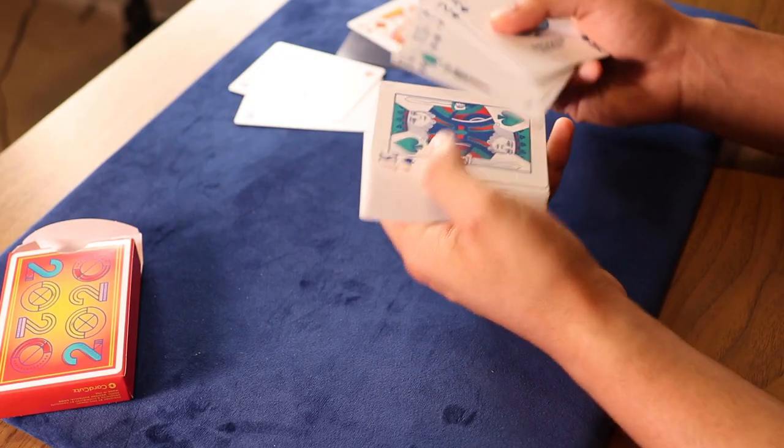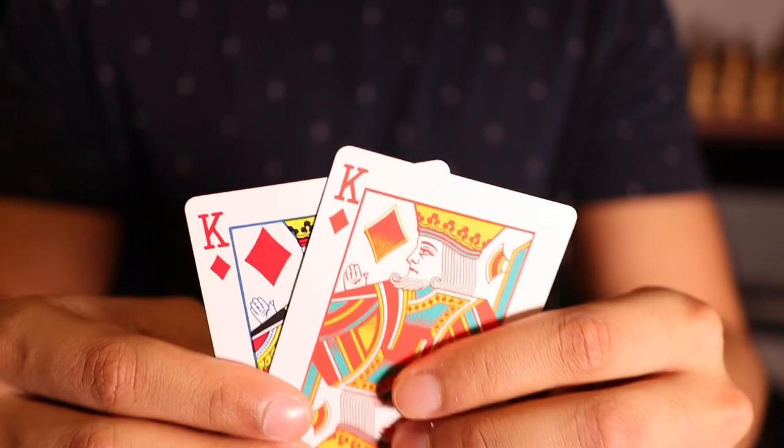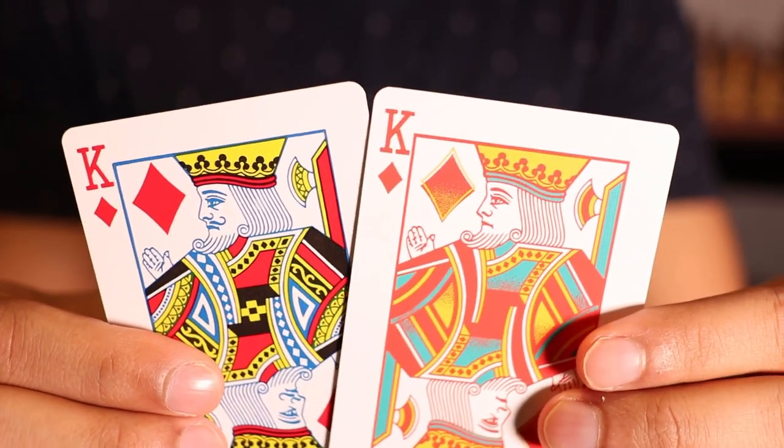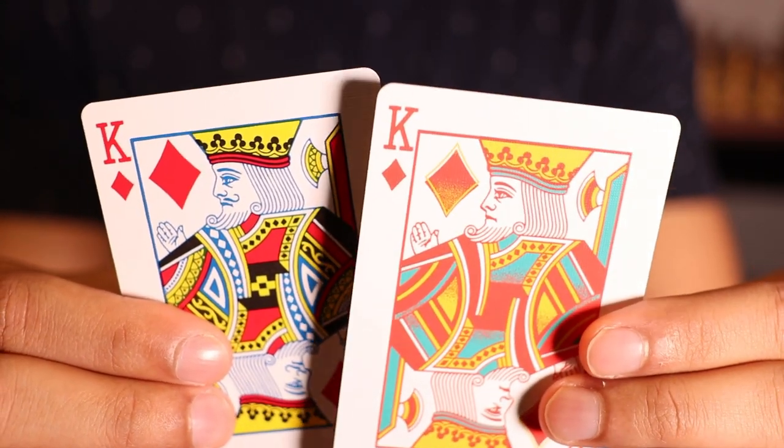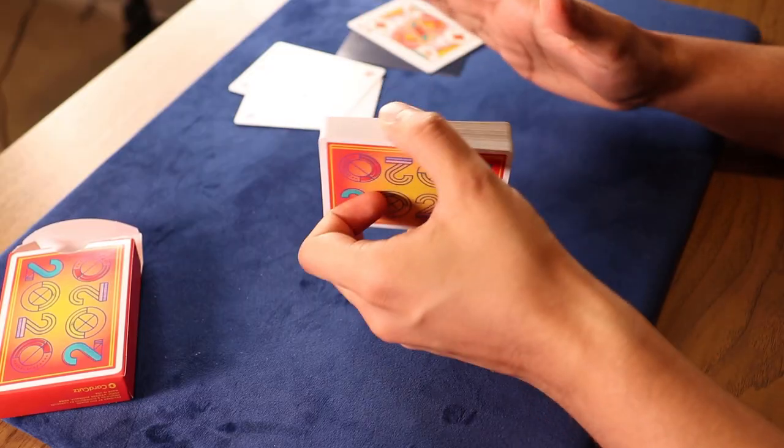Looking at the face cards, the design has also been a bit simplified, which makes the cards look very clean. One thing I noticed — the kings have officially shaved. Like, look at that clean face. Overall, a great design.